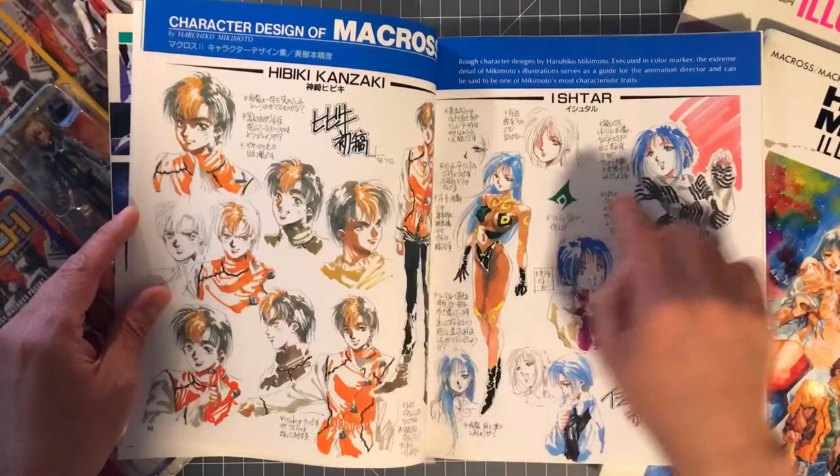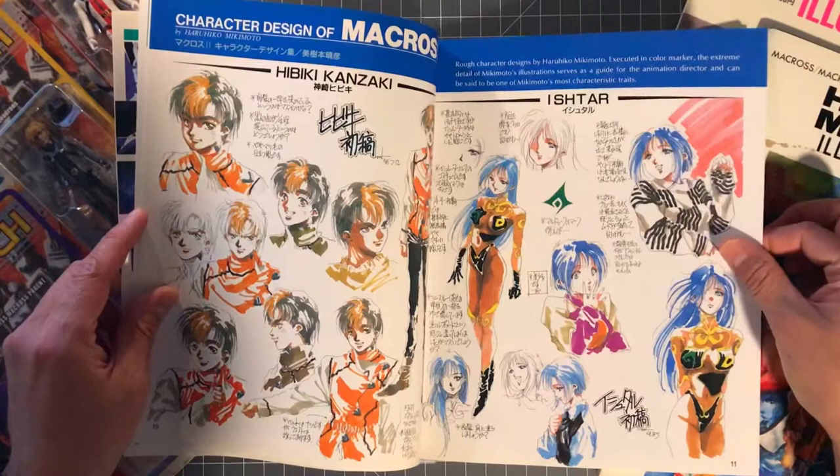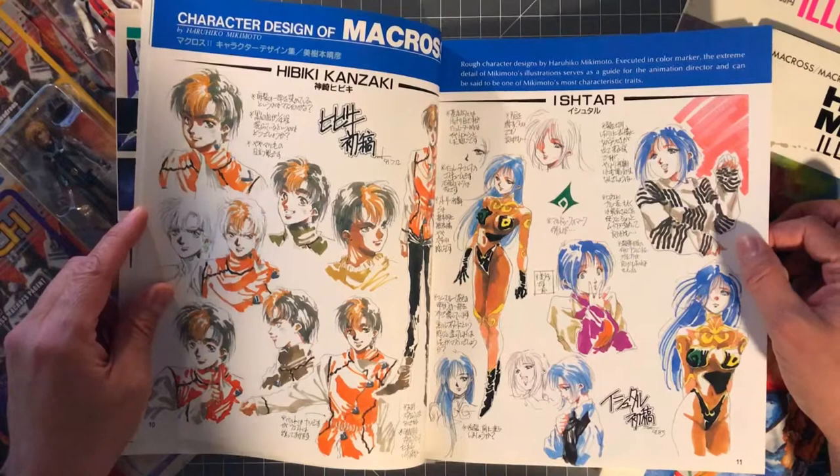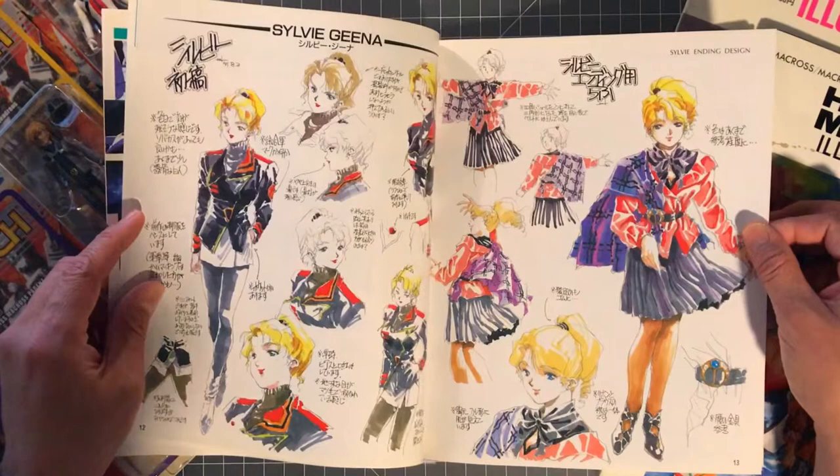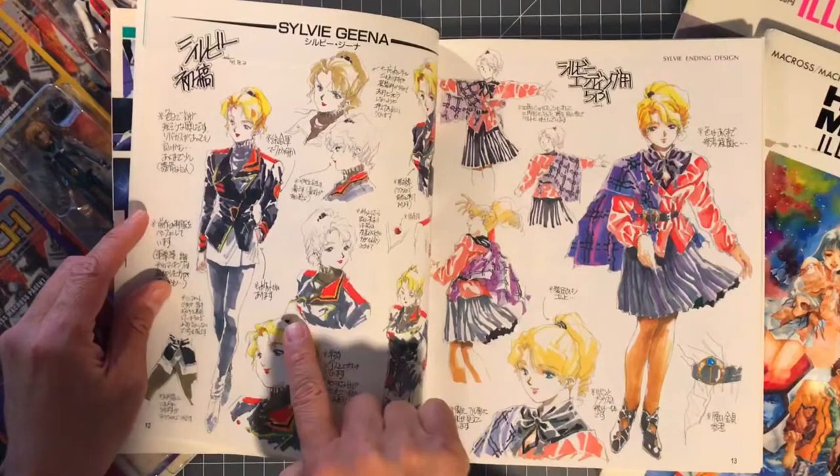Then you get into the character designs, the model sheets — you get Hibiki here and Ishtar here. This is super amazing. I love this finished rendered work — usually you get model sheets and character work mostly in black and white.